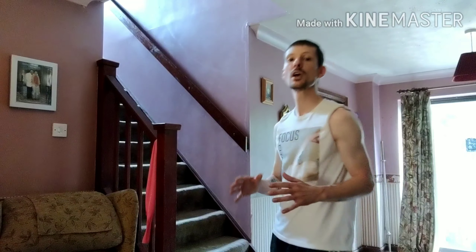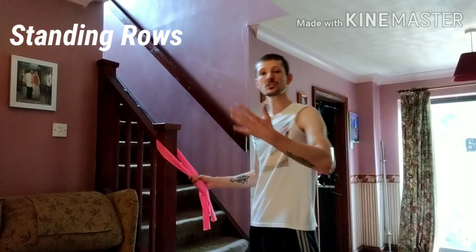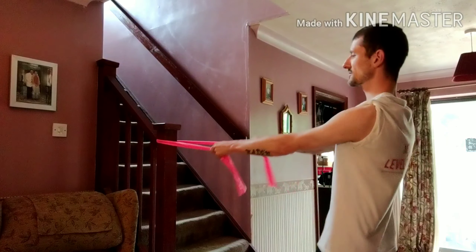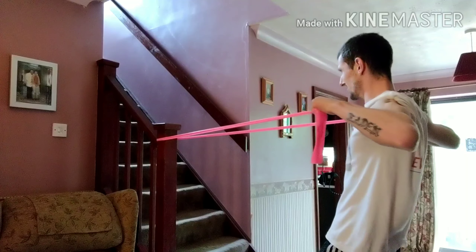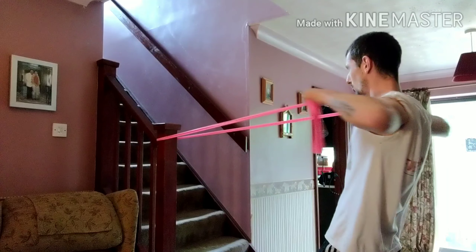The next one is going to be hitting the upper back — hitting those traps. If we want to be hitting the upper back, we want to have the band nice and high. We don't want to have it down close by the sides as we'd be hitting more of the lats. So in this one, we're going to be doing standing rows. You could do this kneeling or seated, but I'm going to do standing. I'm going to have a slight lean back to make sure we get enough tension on the band, and then pull back — nice and high. Nice, slow, controlled reps.